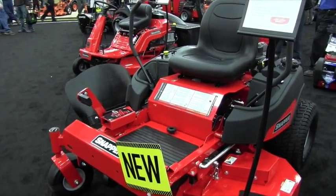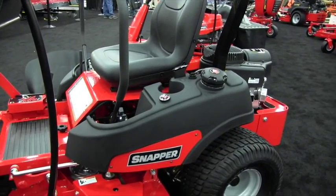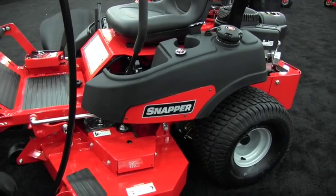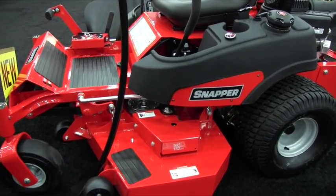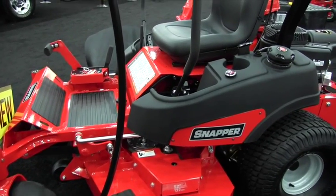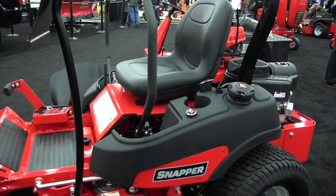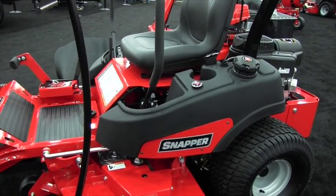It has full commercial features including Hydrogear ZT3100 transaxles and heavy-duty steel frame rails — a very rugged unit that allows you to mow large acreage. It comes with a three-year limited residential warranty, and you can get into this unit starting at $4,899, which is an incredible price point for a prosumer unit with commercial features.